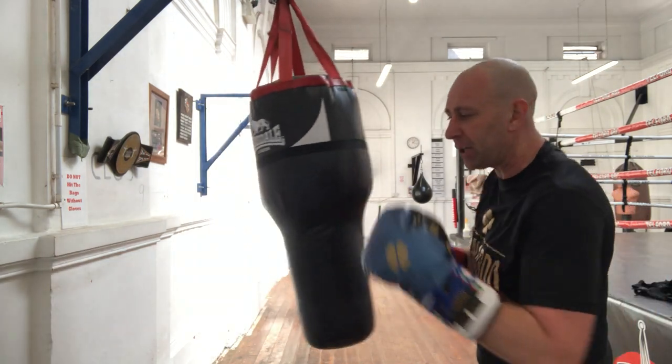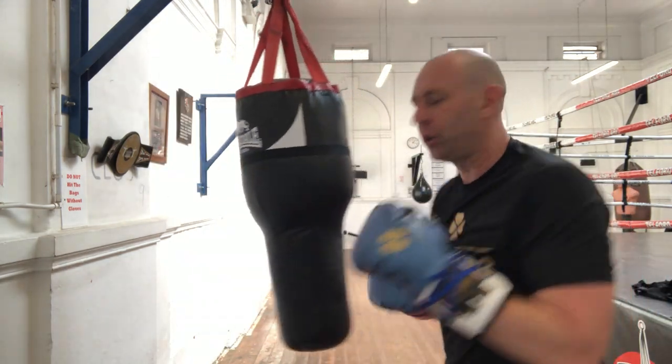Now I'm going to do a two-punch combination — that's going to be a jab and then an uppercut, long hook.